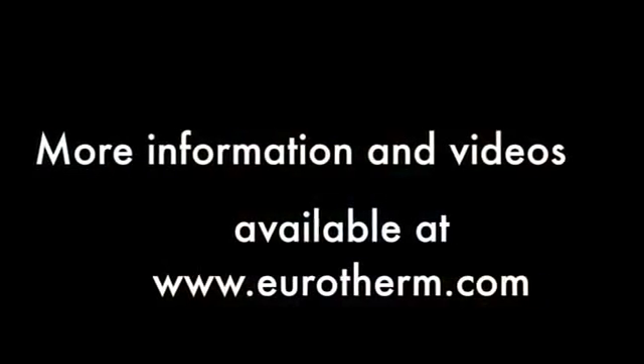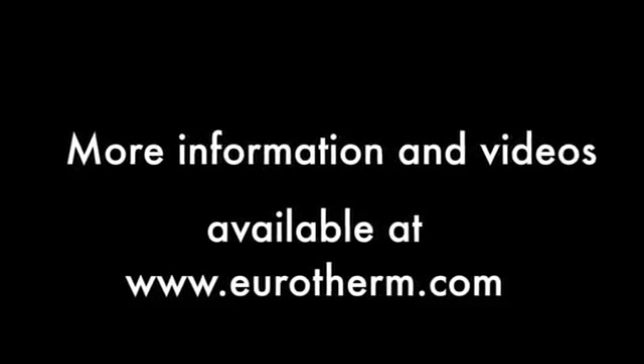For more information and instructional videos please visit Eurotherm.com. Thanks for watching.